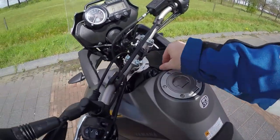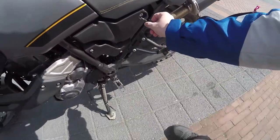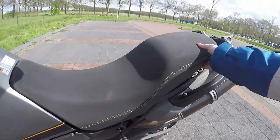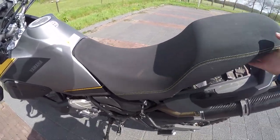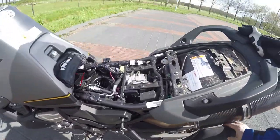The first thing you need to do is take your key out of the ignition, put it in the side, and open it. The seat will slide back. Takes some time, some prying. And that's the inside of the bike.